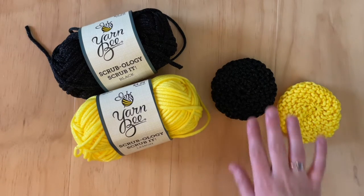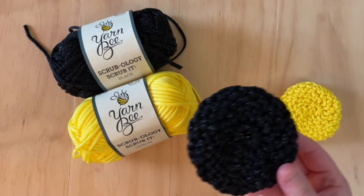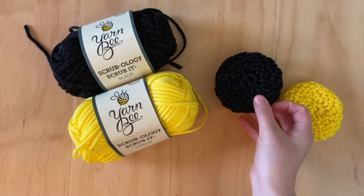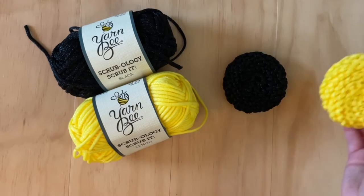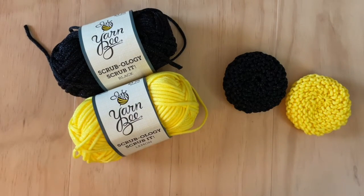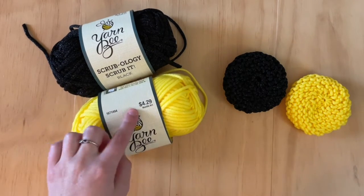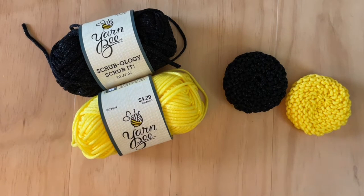While I really like the look of the black scrubby, I did find it a little more challenging because it is just harder to see your stitches and your work compared to the yellow. So if this is your first time making these scrubbies, I would recommend picking a brighter color than dark muted tones. This particular yarn costs about $4.29 at Hobby Lobby, but I usually wait until it's on sale and get it 30% off for about $3 a skein.